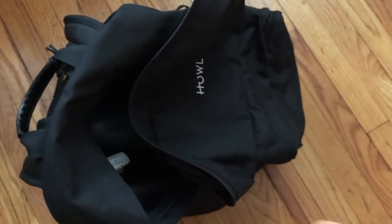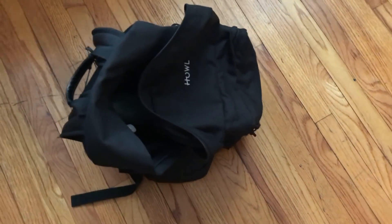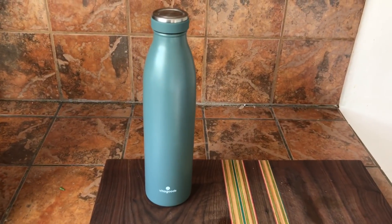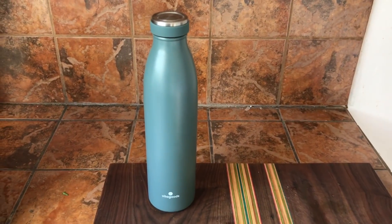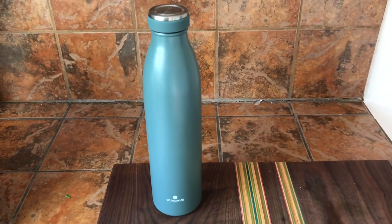Small enough to just fit in your backpack, you could take it out with you and it'll keep your liquids cold or your hot liquids hot for the whole day. If you'd like to try one, there's a 5% discount code in my description. Check them out — Spout water bottle.